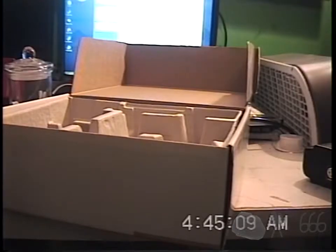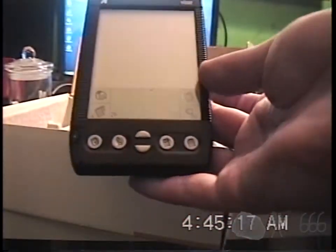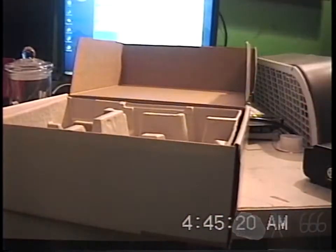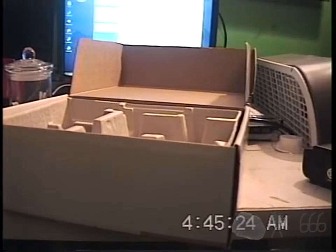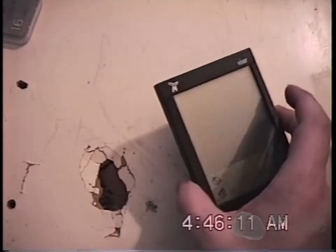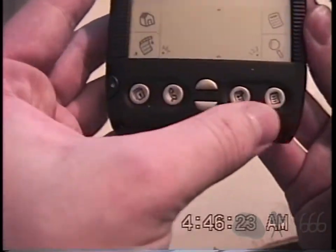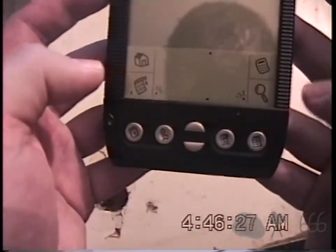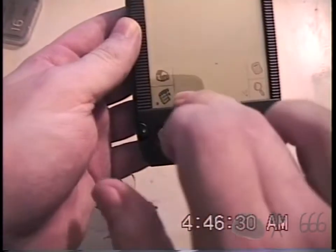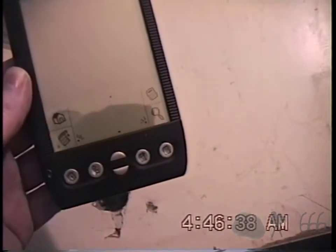I don't know if this thing actually has touchscreen capabilities. I think it's old enough that it's not an active digitizer. We can go ahead and take a look at this Palm Pilot. Technically, you can't really call them a Palm Pilot because Palm Pilot is a trademark — that's an actual product name for a Palm Handheld — but it's more of a genericized trademark. Everybody calls them Palm Pilots anyway.